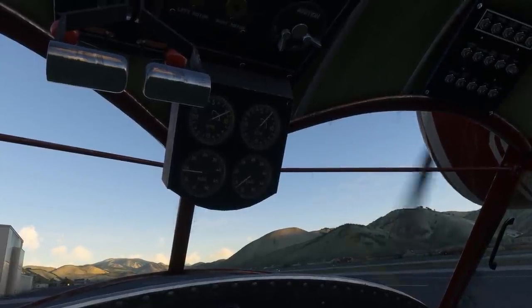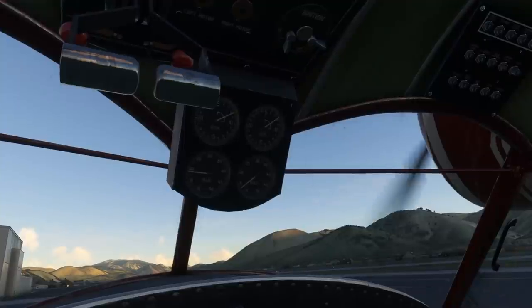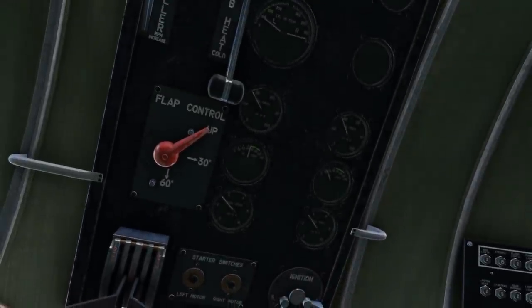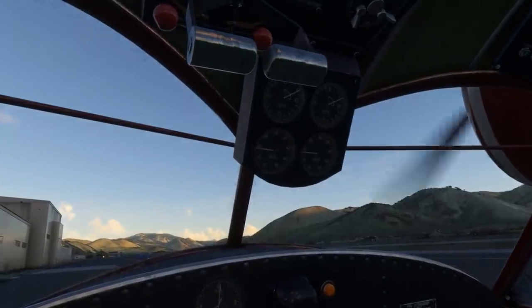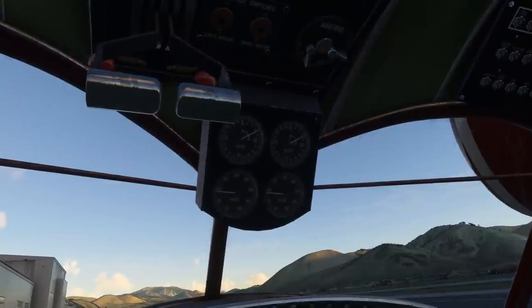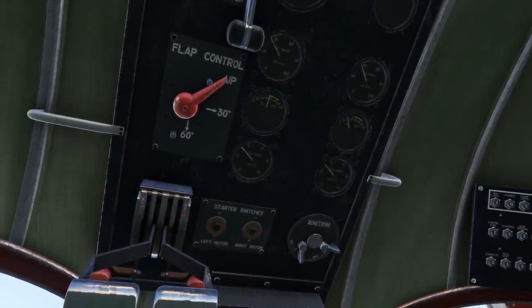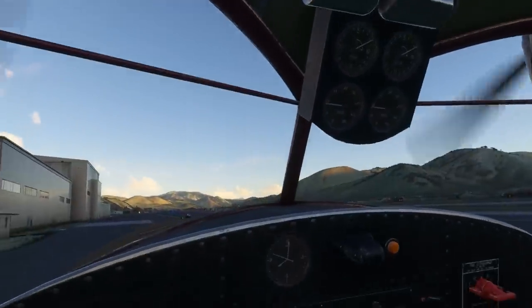Radial engines are pretty tricky beasts to get going at the best of times. Good start on the right engine as well, just letting the RPMs come up. Oil pressure is checked — up in the green band. For the engine warm-up we want to leave the engines idling around 800 to 1000 RPM, making sure there's no drop in oil pressure. We're waiting for at least 30 degrees on oil temperature and we're already up through 70, so the engines are nice and warm.